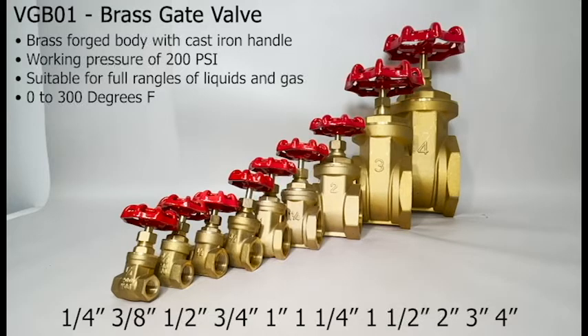It has a brass forged body with a cast iron handle, a working pressure of 200 psi, is suitable for a full range of liquids and gas, and a temperature range of 0 to 300 degrees Fahrenheit.